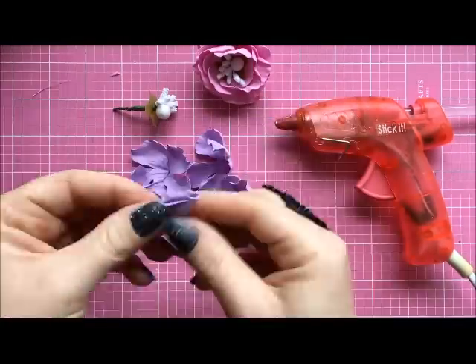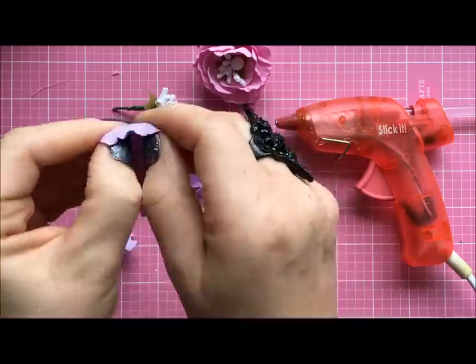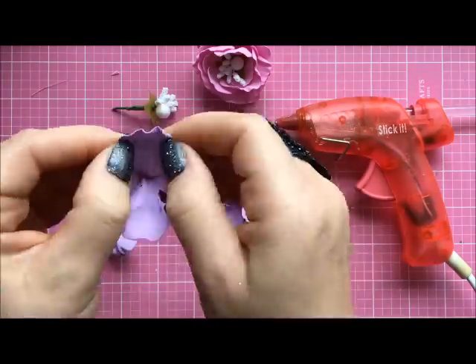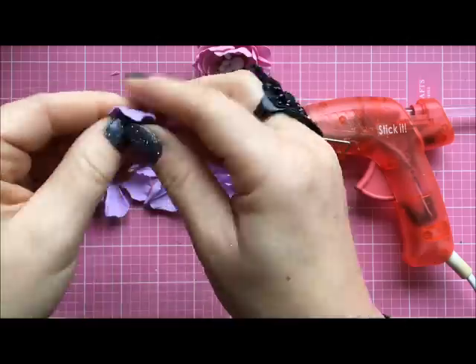Repeat the same process with each layer and each petal — stretch the sides the same way. We want these petals to be quite wide.